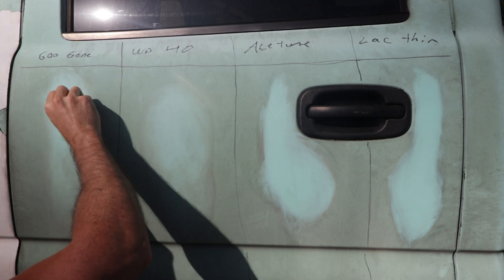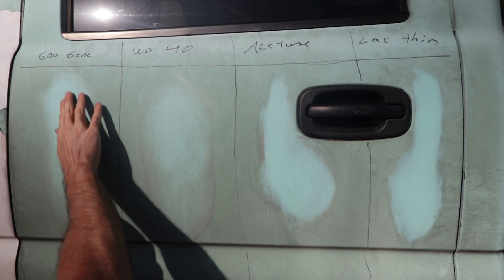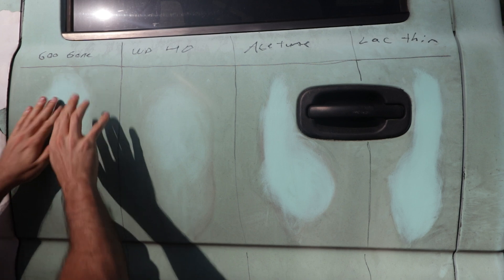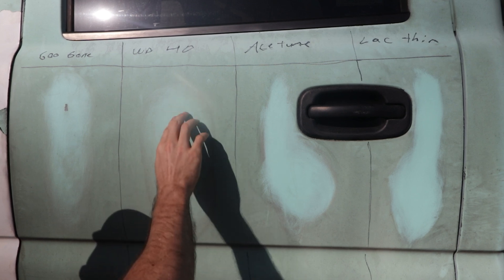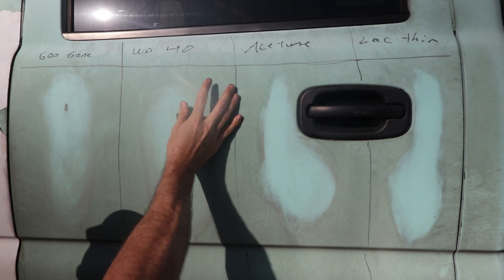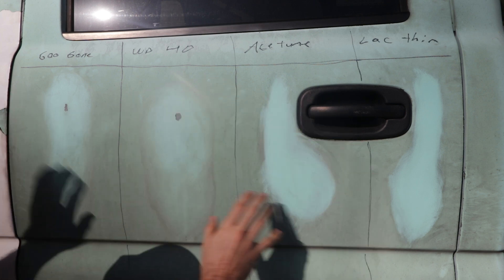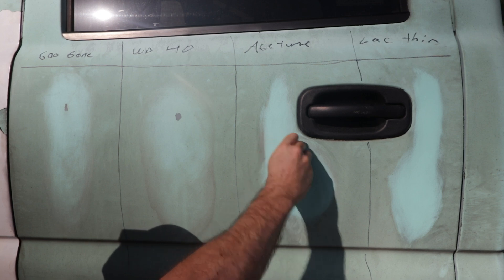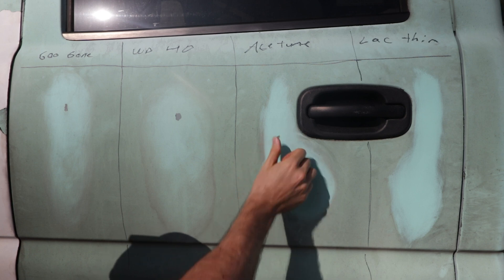After 15 minutes, the Goo Gone doesn't feel like it really did a whole lot - if I use my thumbnail I can kind of get in there and start to peel, but it's minimal. The WD-40 is similar - using my nail I can make a hole and get under it, but it's still bonding pretty well. The acetone pretty much just cleaned it - it didn't actually thin the Plasti Dip at all, it's pretty much the same as before.